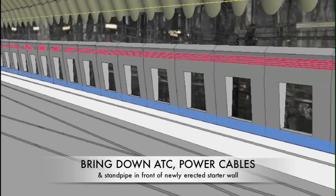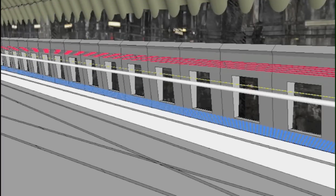Once the starter walls are in place, we will return the standpipe, ATC, power, and radio cables to their original positions.